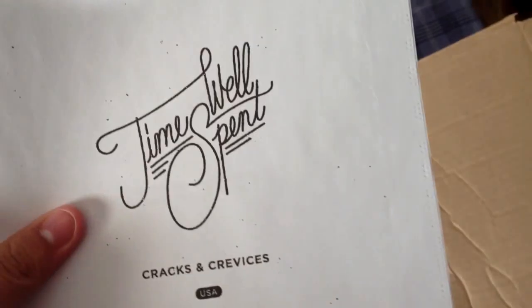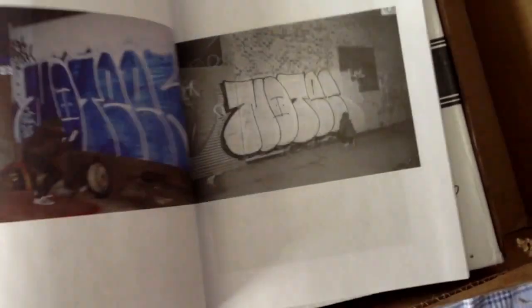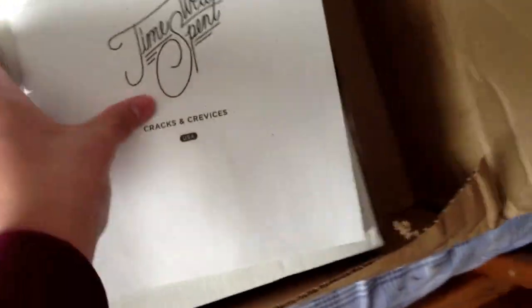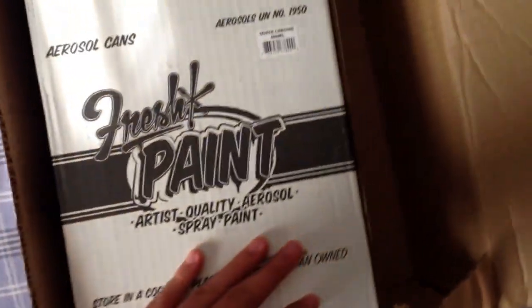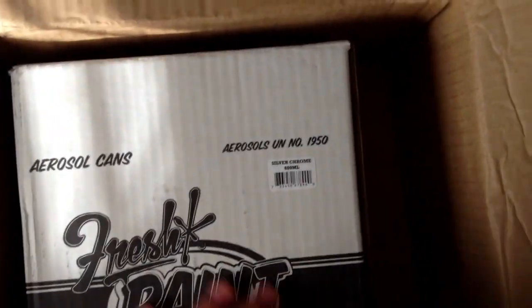Let me just unbox this. It came with a 'Time Well Spent' booklet — it's really cool, like a little magazine with a whole bunch of different graffiti pictures. It's really cool that they gave that out for free. Here is the box it came in — this is the new 600 milliliter can box.